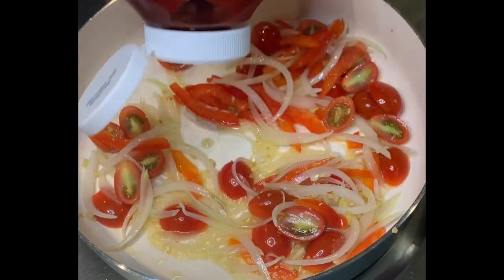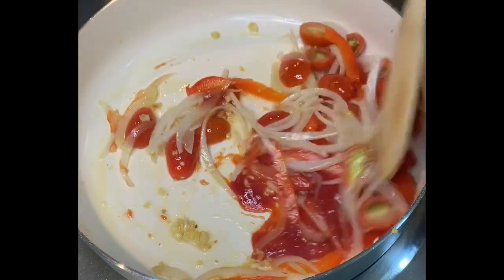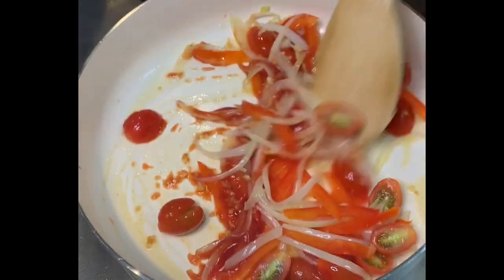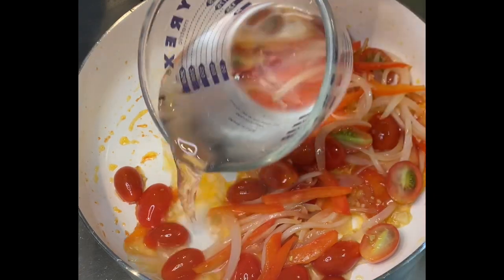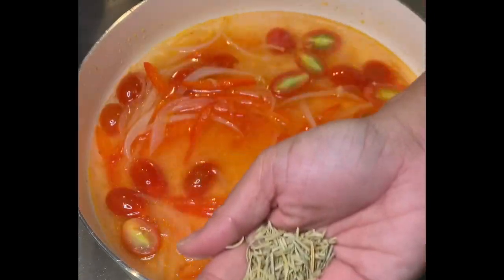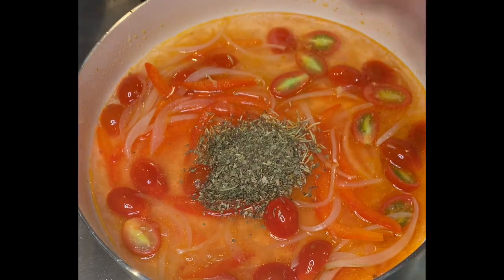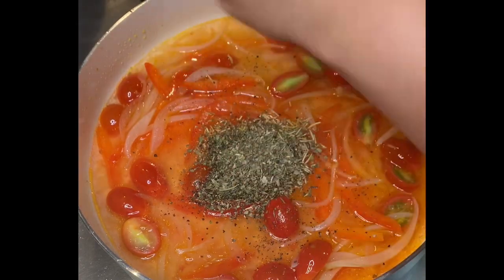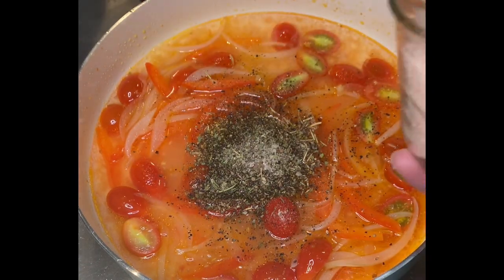Now I'm adding one teaspoon of ketchup. Just mix them nicely. I add one cup of water, and now I start seasoning with all the dried spices: rosemary, Italian seasoning, garlic pepper, ground black pepper, salt, and a pinch of garlic salt. You have to be easy with the salt because you can adjust it later on.